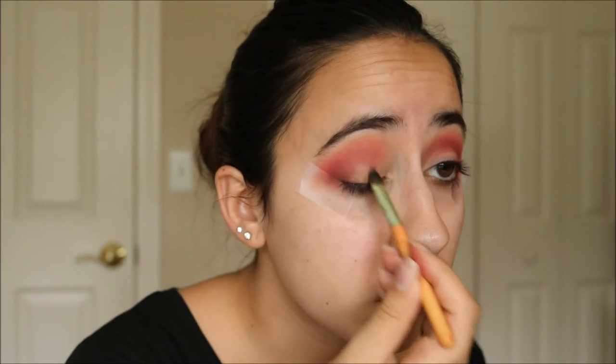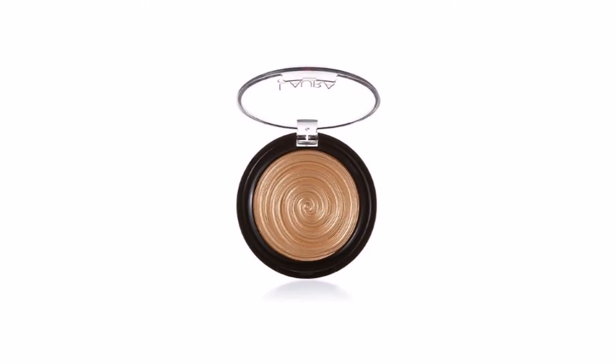Now I'm using a loose gold pigment on my lid and I'm using it with a liquid so it's a little more dramatic. And then I'll be layering another gold over top to get the right color that I want.